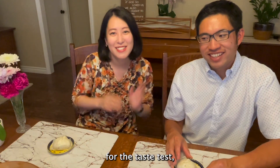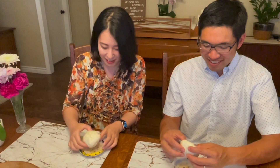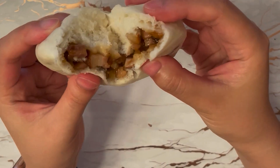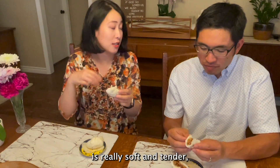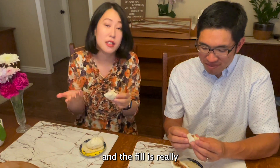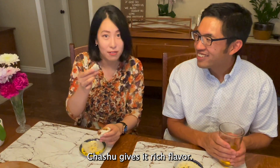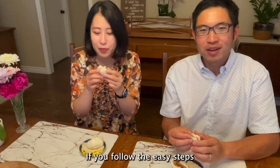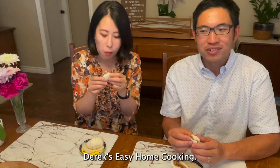And now the moment we've been waiting for — the taste test. I have my beautiful wife here to try it out. The dough is really soft and tender, and the filling is really amazing. It gives it such a rich flavor. Really good! So you can try this at home if you follow the easy steps shown in this video. I hope you'll try the recipe, and we look forward to seeing you at the next episode of Derek's Easy Home Cooking.